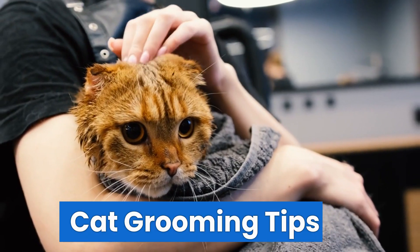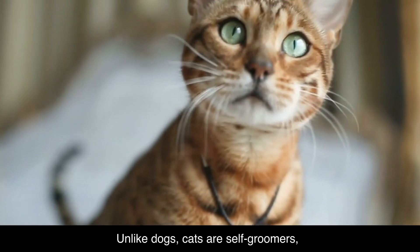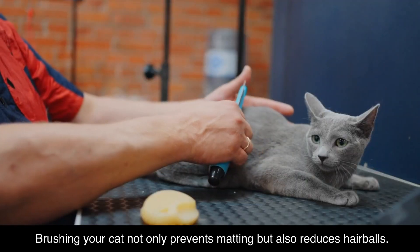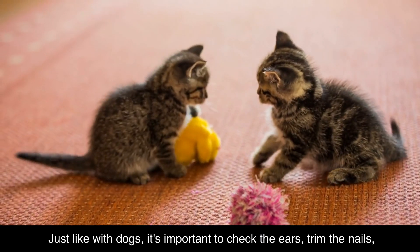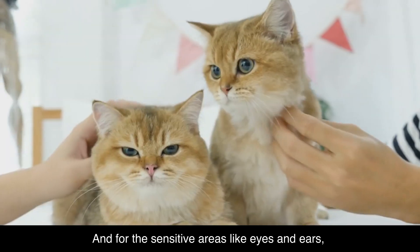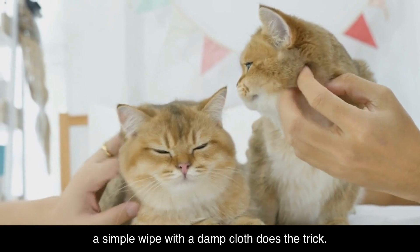Cat grooming tips. Cats, your turn. Here are our cat grooming tips for beginners. Unlike dogs, cats are self-groomers, but that doesn't mean they don't need your help. Brushing your cat not only prevents matting, but also reduces hairballs. And remember, be gentle. Just like with dogs, it's important to check the ears, trim the nails, and yes, even brush those pearly whites. For sensitive areas like eyes and ears, a simple wipe with a damp cloth does the trick.